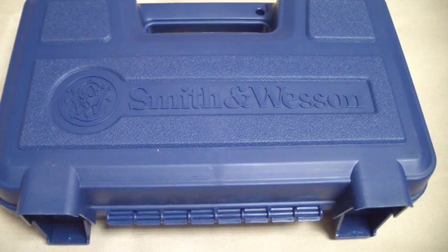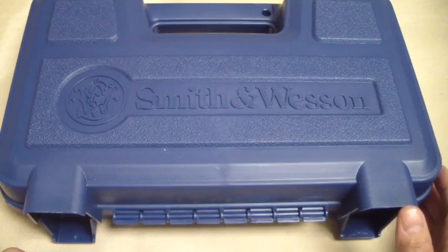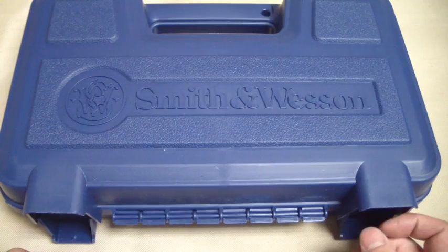Hey everybody, Bat Jack here. As you can see what we have on the table, Smith & Wesson. It's a blue box. It's a plastic one, not cardboard or one of those ones with the metal corners on it. So it's a new one and it's a new Smith & Wesson. Let's open it up.